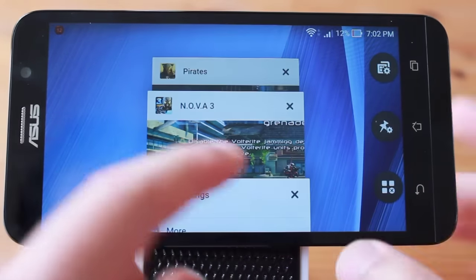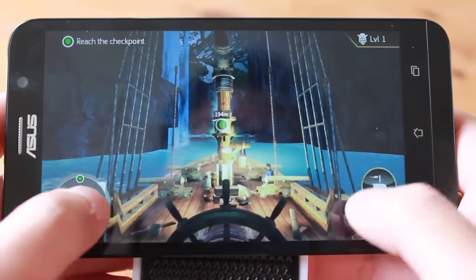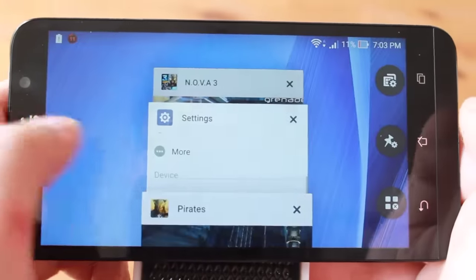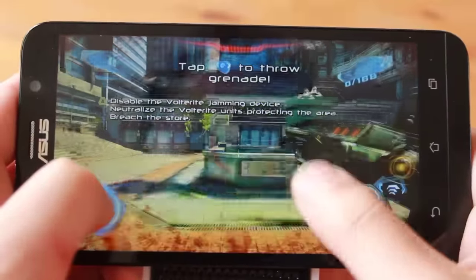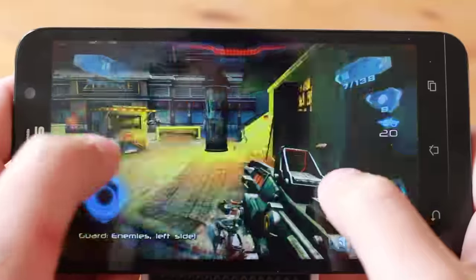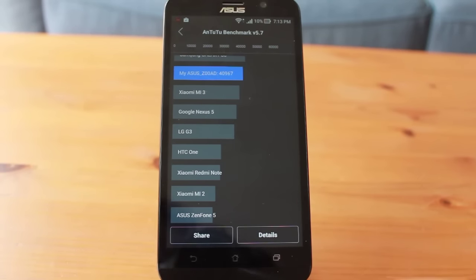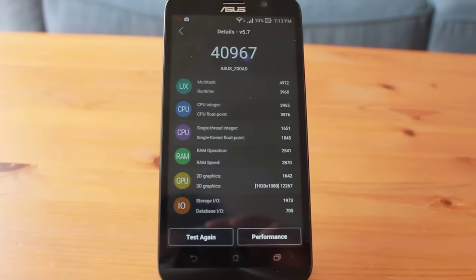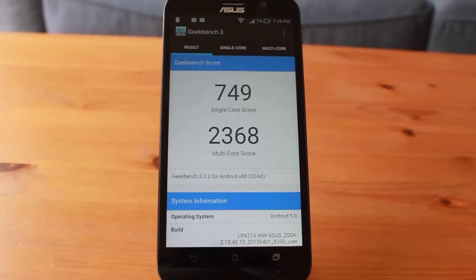Intense games ran extremely smooth on the 1080p screen due to the powerful PowerVR G6430 graphics and 4GB of RAM. There aren't any Android games right now that would max out 4GB of RAM, but switching between multiple games and intensive apps will — which is exactly what I did. The 4GB of RAM kept the phone running smoothly even while switching between intensive games and apps. I ran multiple benchmarks to test the 64-bit capabilities of the new Intel chip paired with its 4GB of RAM. The Antutu benchmark yielded a score of about 40,000, Vellamo yielded a score of about 2,700, and Geekbench gave a score of about 2,300.